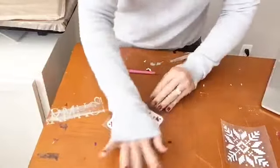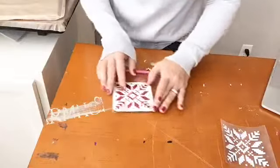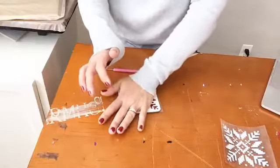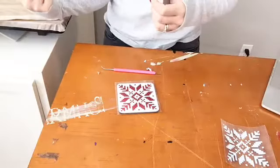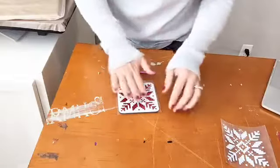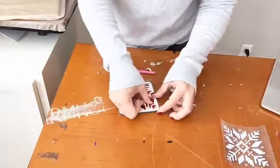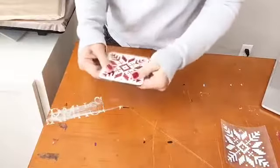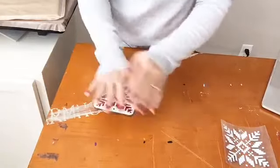It's not ready yet — let it cool. Some HTV is cold peel, some is hot peel. With the cold peel, what it's doing is the adhesive — basically the glue is melted with the heat press, and the reason you want to wait until it cools is so that adhesive can basically get back into its solid form again.